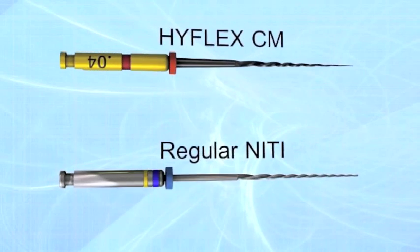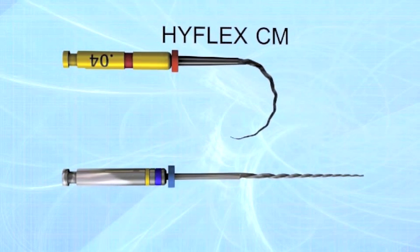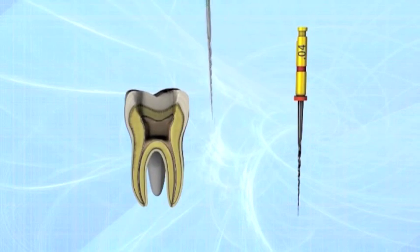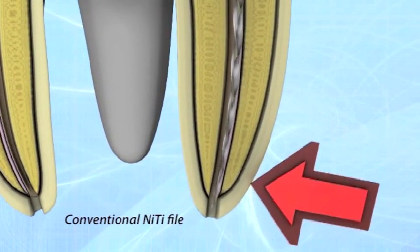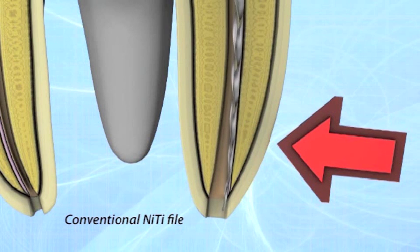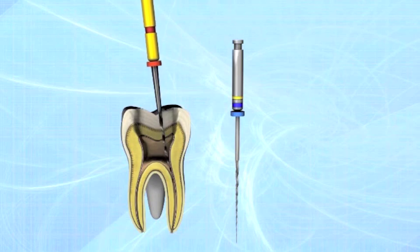HiFlex controlled memory NiTi files have been manufactured utilizing a unique process that controls the material's memory, making the files extremely flexible but without the shape memory of conventional NiTi files. This gives the file the ability to follow the anatomy of the canal very closely, reducing the risk of ledging, transportation or perforation.